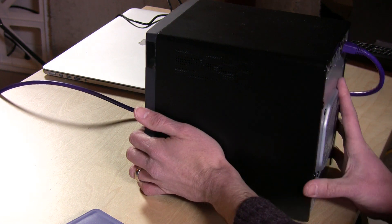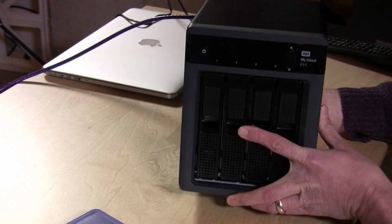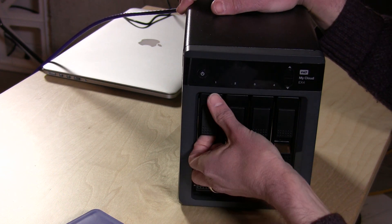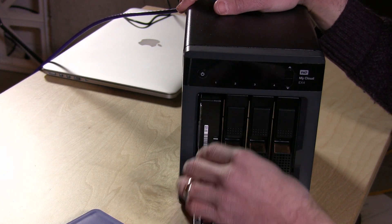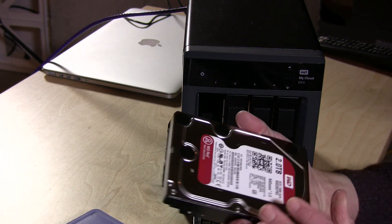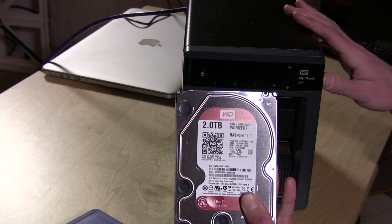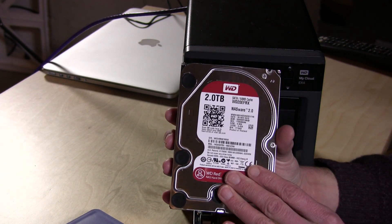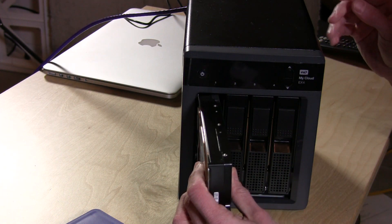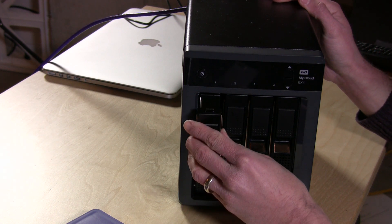The first thing you'll notice is that it is a lot bigger than the MyCloud — this almost feels as heavy as a computer. On the front there are four drive slots because there are four hard drives. This one came configured with four drives already installed: eight terabytes total, two terabytes per drive. It's about a $750 unit at the time of shooting, and it comes with the WD Red drives, which are designed for RAID arrays — 5,400 RPM two-terabyte drives, four of them for a total of eight terabytes.